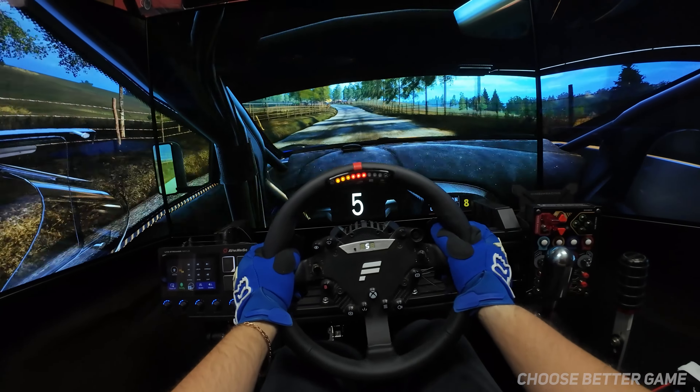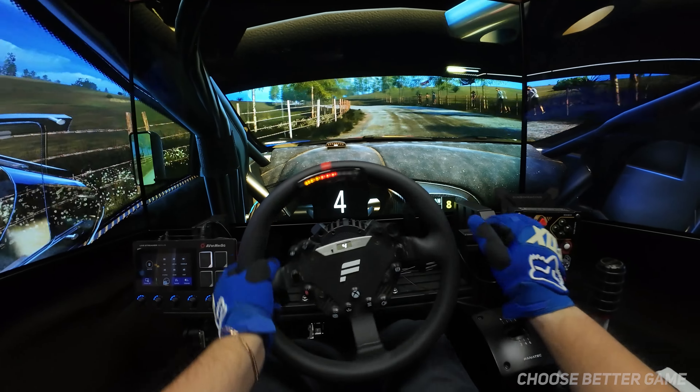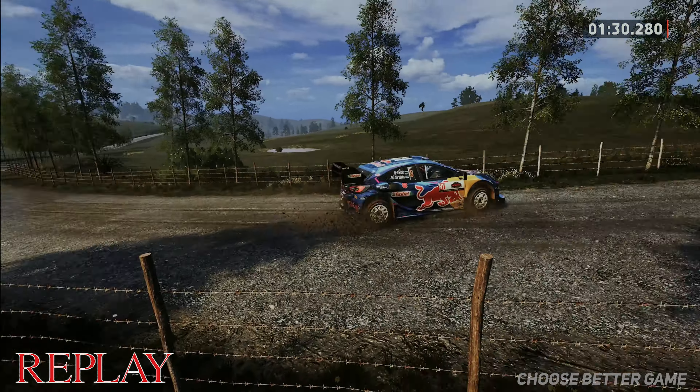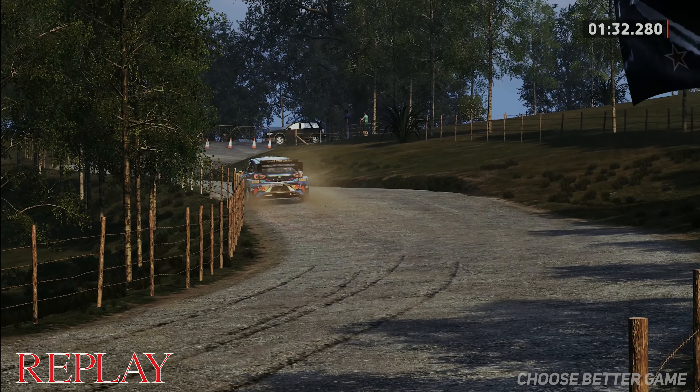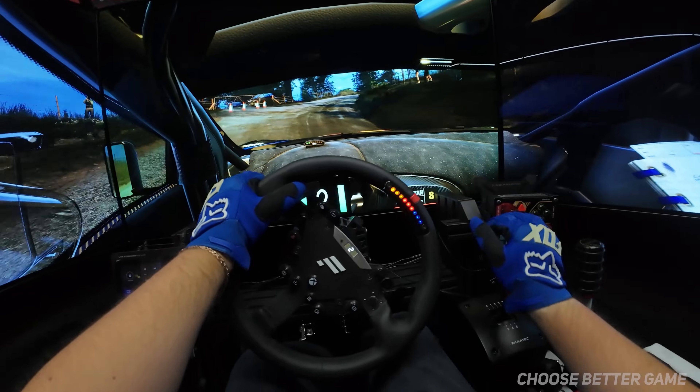5 left, long, tightens, 50. 3 right, opens, 40. 6 right, 150.